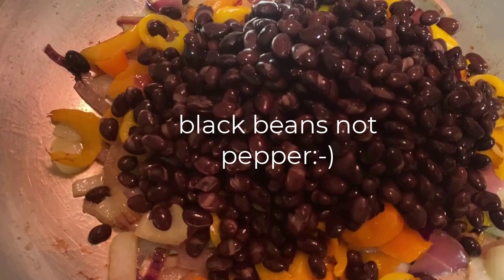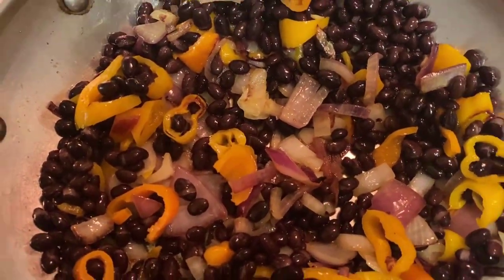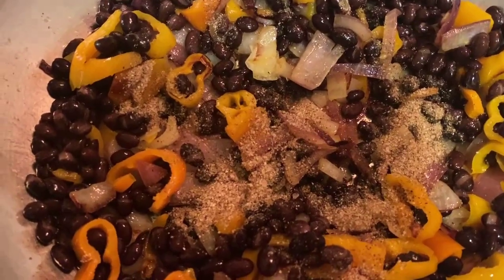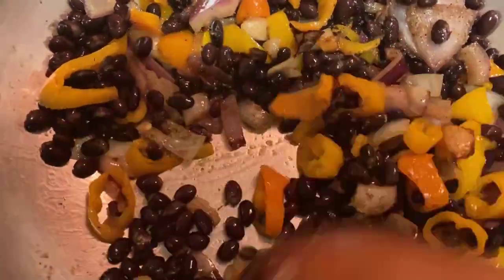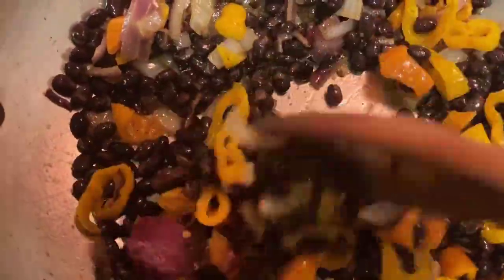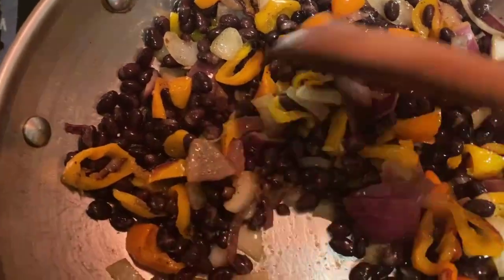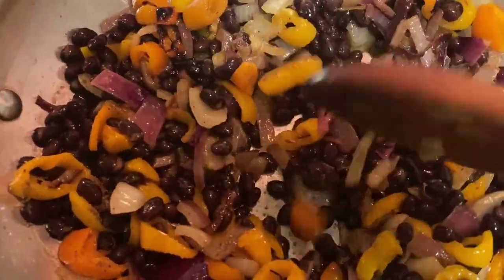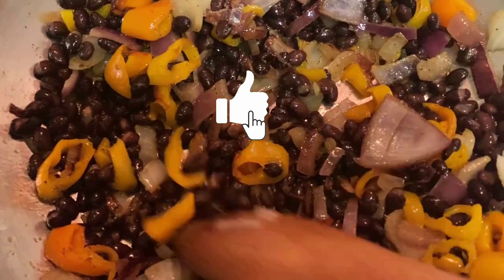Now that my onions and peppers have sautéed, I'm adding my black beans right to the pot, mixing that in, then sprinkling my seasoning mix on top. I'll mix it all together, put the cover on, turn it down to low, and let it simmer for three to five minutes — it will steam from the cover. You can add diced tomatoes or tomato paste at this point if you like, then add everything right to my sweet potato.